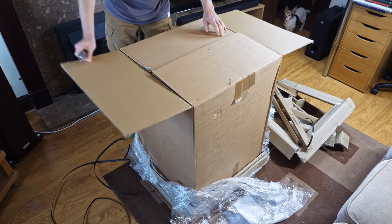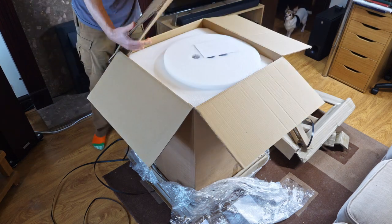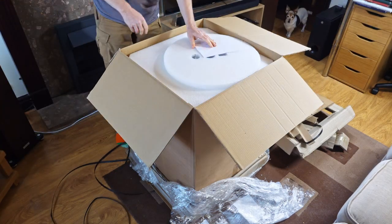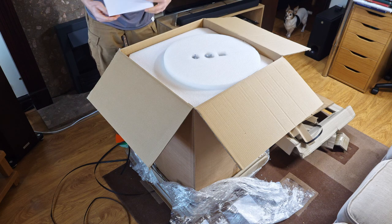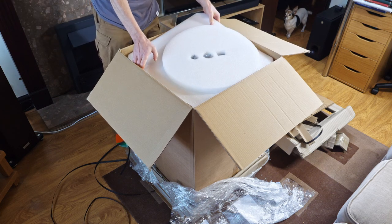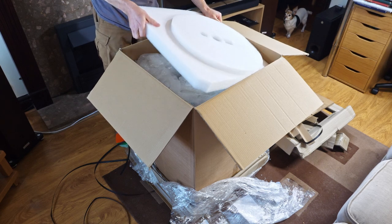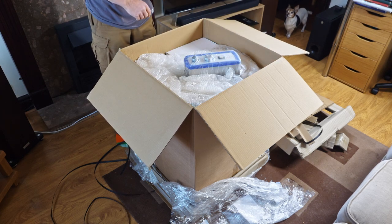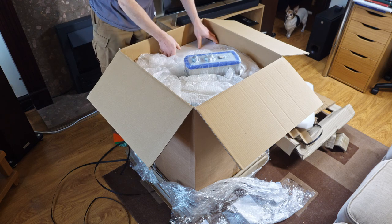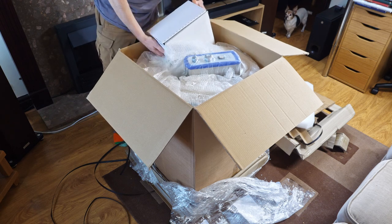Now let's get on with the unboxing. We've got an extra cardboard here — that's not normally there, the supplier added that for extra protection. That's a checklist from the supplier; you don't normally get that either. You get this styrene on top from Elma, and you don't get this much bubble wrap inside either. The supplier added that in to protect the machine as much as they could. You get this box with jars, sealed.